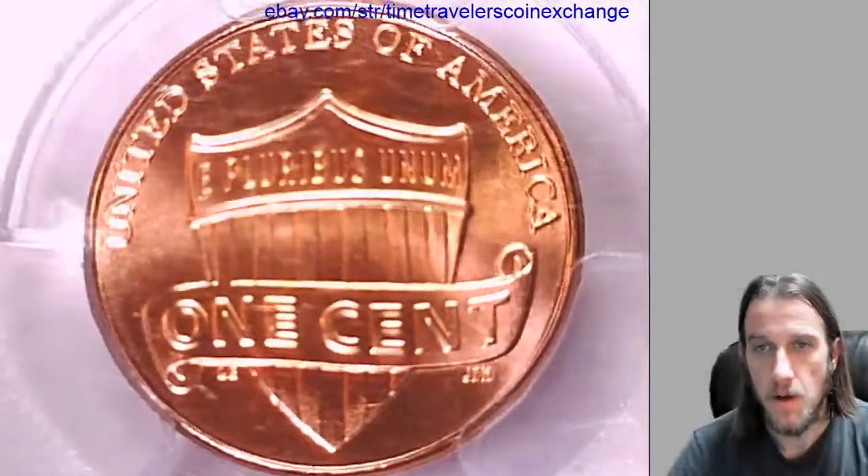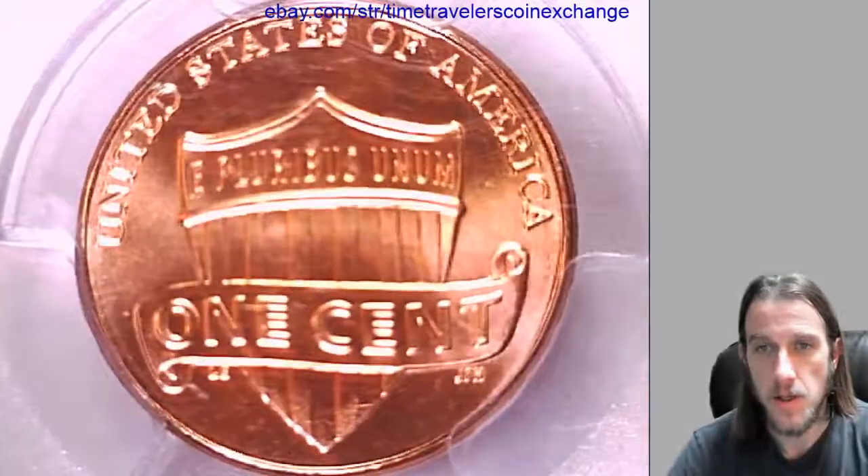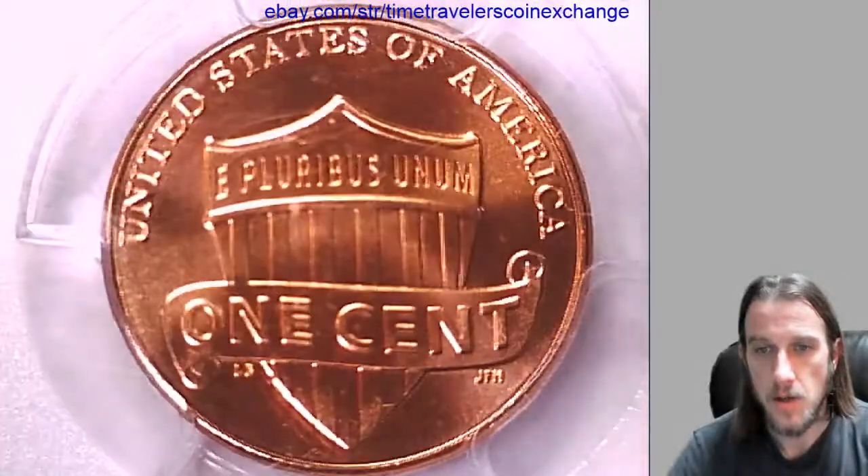We will take a look at the reverse here first because it is on the front of the slab. Check out the shield design.